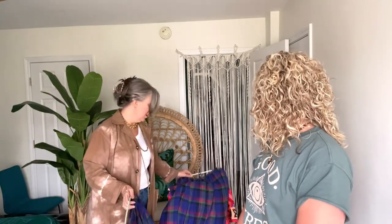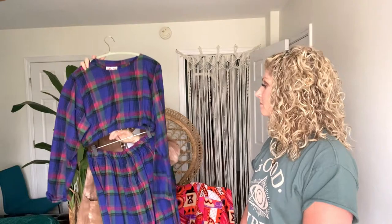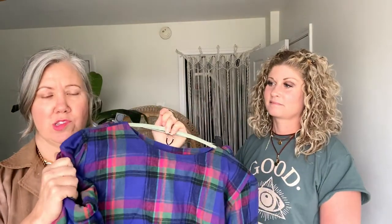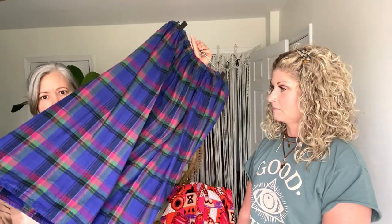This one requires a little beginner-level sewing skill — nothing too advanced. It was basically a long flannel sack dress, but I loved the colors and the fabric — it's so soft. So I made it into a two-piece: I cut it and sewed a piece of elastic into the bottom to make a little crop top. The skirt is adorable and has pockets. I wear it with my black combat boots.